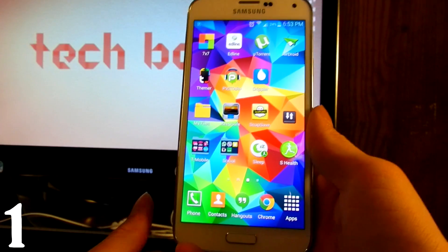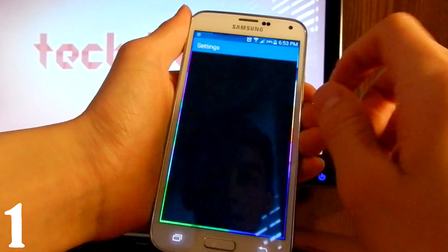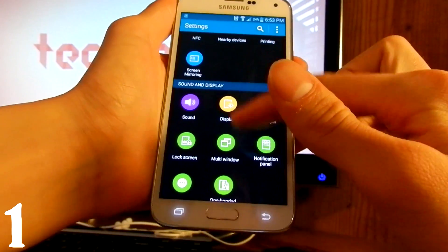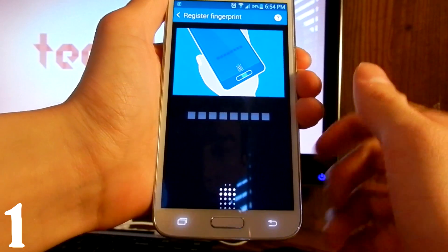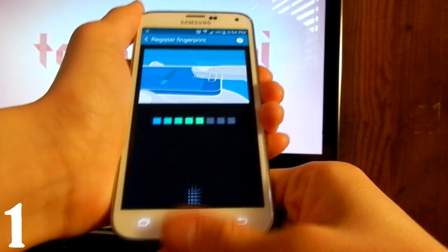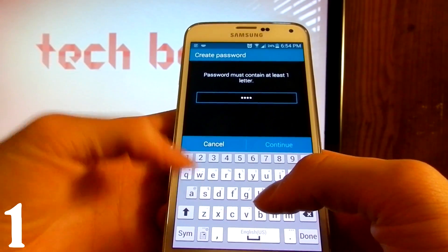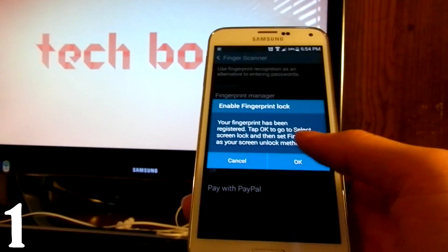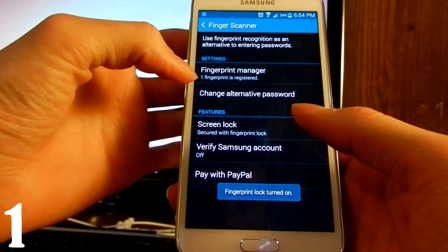For the first one, we are going to enable the fingerprint scanner. Go ahead and pull down your status bar, hit Settings, and then find Finger Scanner. Press Finger Manager and then register your fingerprint. Put a password — for example, 12341234 — and tap OK.